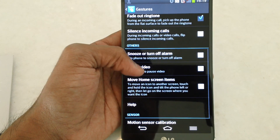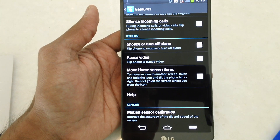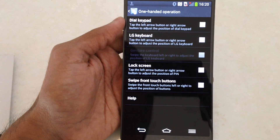There are some interesting gesture features here — you can flip the phone to pause videos, flip it to turn the alarm on and off, and it also comes with one-hand operation, which was again seen in Samsung devices.